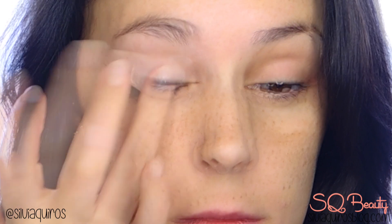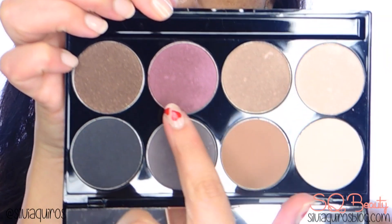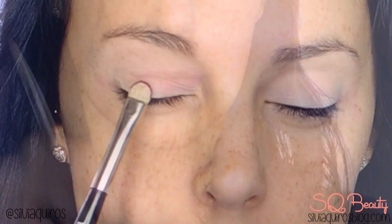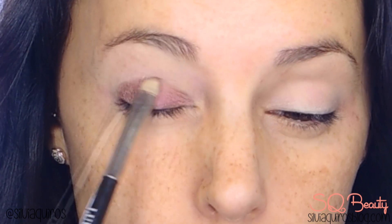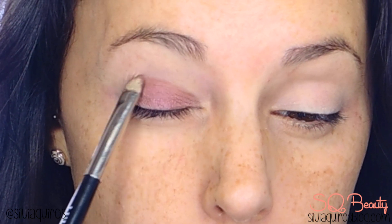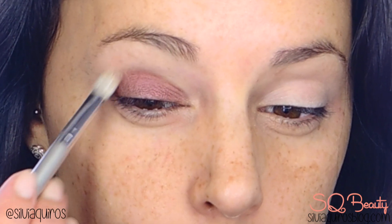We're gonna start, as always, by priming the lid with the eye primer to prevent the eyeshadow from creasing or moving and to give more intensity. We're gonna start by applying this burgundy shade from the new Element Marvel palette by Motives — it's an amazing eyeshadow palette — applying this burgundy all over the lid.